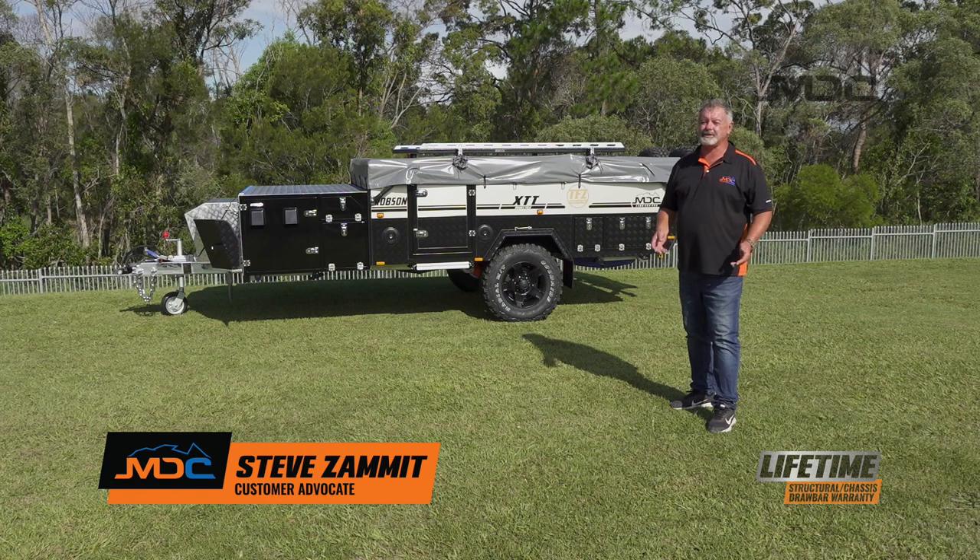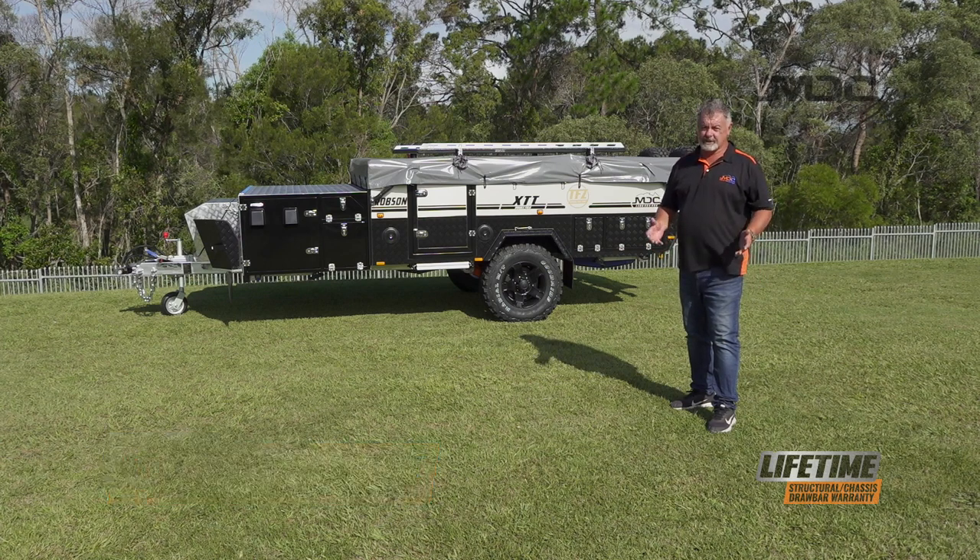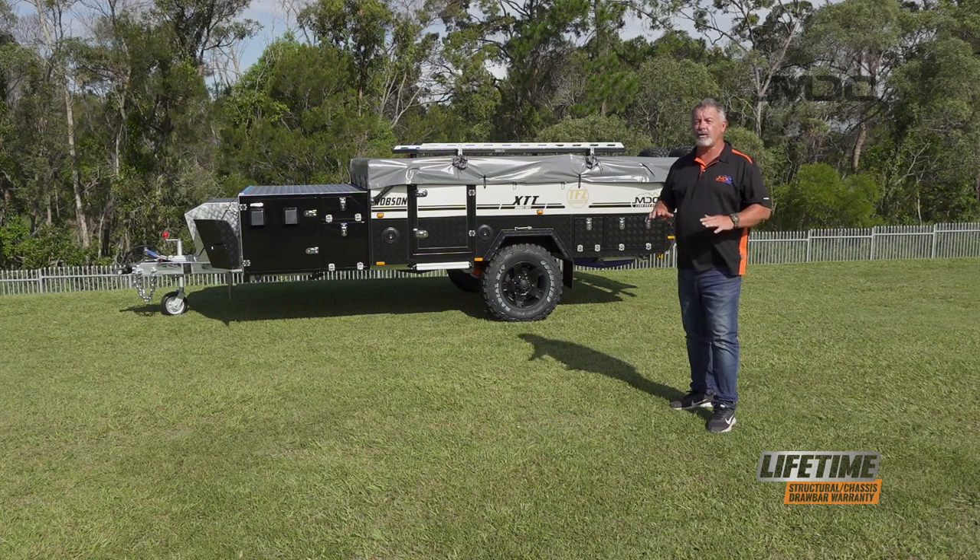Hi and congratulations on the purchase of your Robson XTT camper trailer. In this video I'm going to show you how to set it up from start all the way to a full main tent setup.